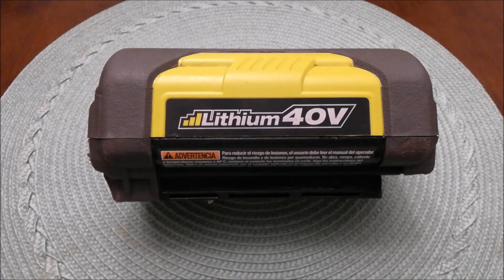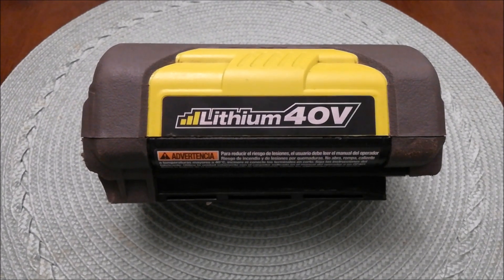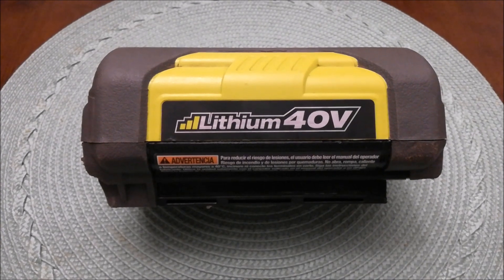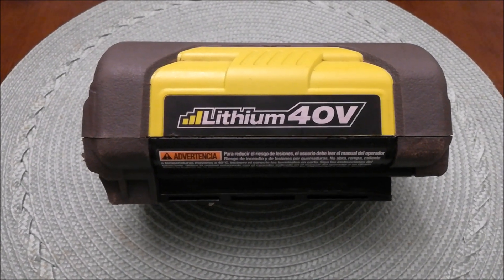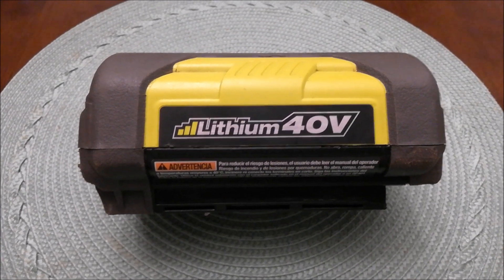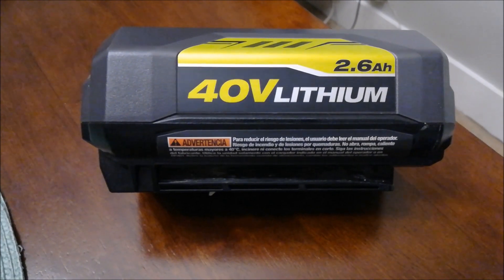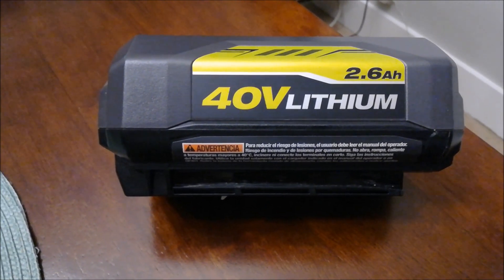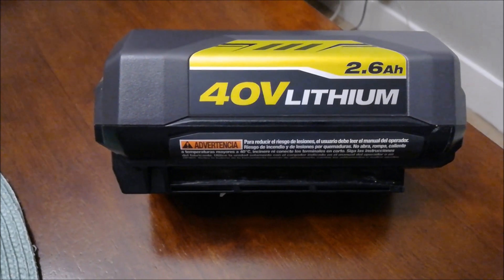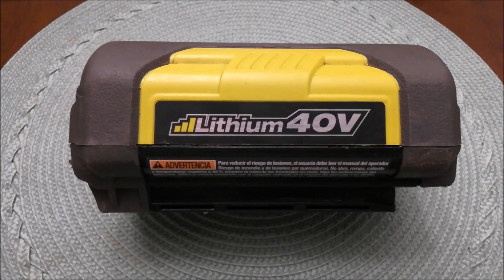Hey guys, welcome back. Just wanted to show you a new video about how to fix one of these Ryobi lithium 40 volt batteries that says it's defective when you charge it. This will only work for the older style batteries. I have a newer style battery that still works — they do fit interchangeably, but they changed the boards in the newer ones so this fix won't work on those. Just FYI, this fix will only work on the older batteries.